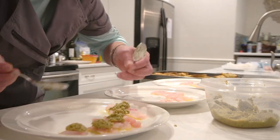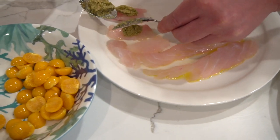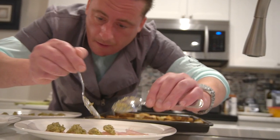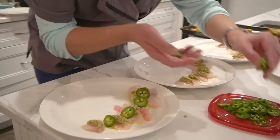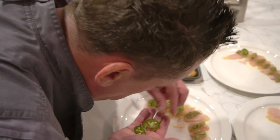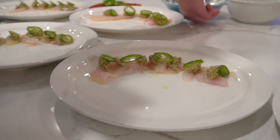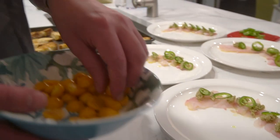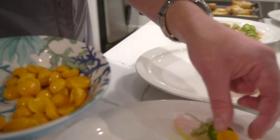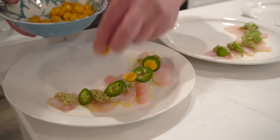Always just kind of observe that composition. Nice fresh jalapeño. These are beautiful gooseberries — really floral, wonderful colour accents and also textural.